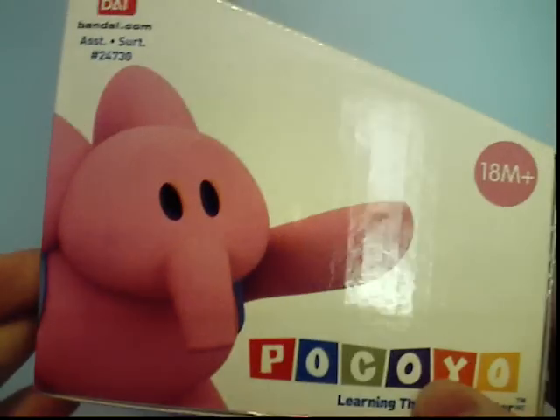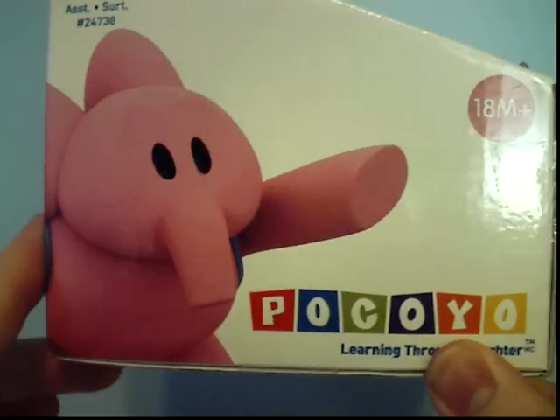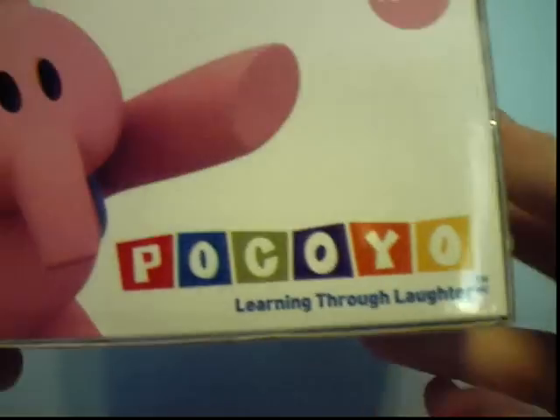On the other side, there's a picture of Ellie. Looks like she's pointing at something — I don't understand. But there's the title again, and by Bandai, like always.